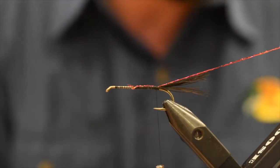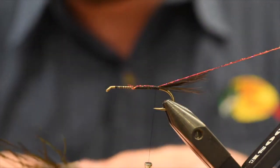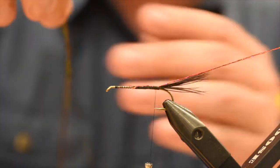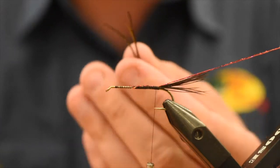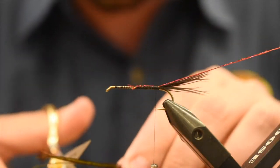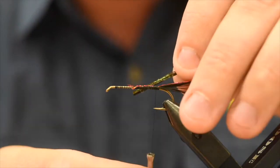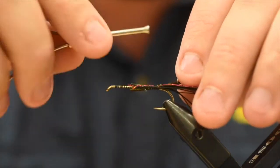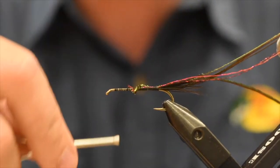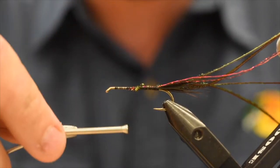Now I'm going to tie in the body material. The body material is just some peacock curl — this one happens to be dyed orange. I've had this sitting around for a while so I figured I might as well use it. I've got some dyed bright greens as well. I'm just going to take about four strands, keep the butt ends aligned, and cut about an inch or so off the top because the tips can be quite brittle. I'm going to show you a way to strengthen these as well. I'm going to tie those in on my side, wrap up a bit until we're about two-thirds of the way up the shank, then take my thread back down and leave it here at the back.